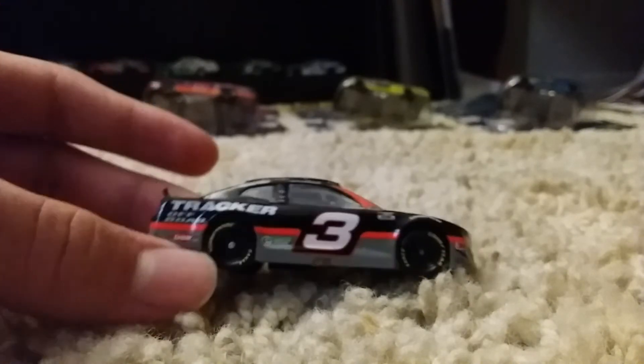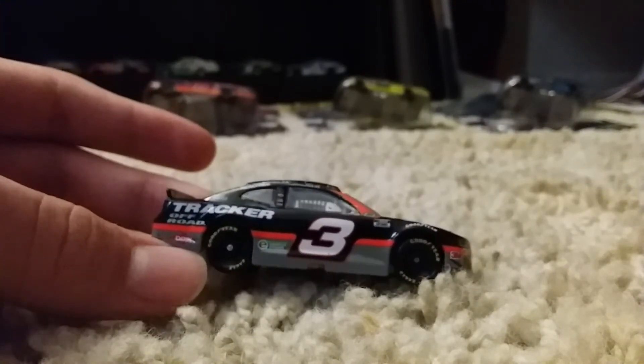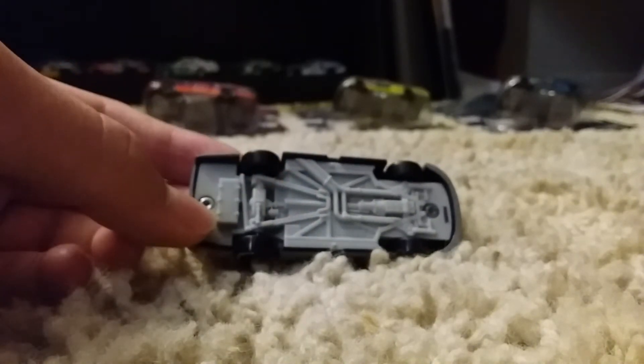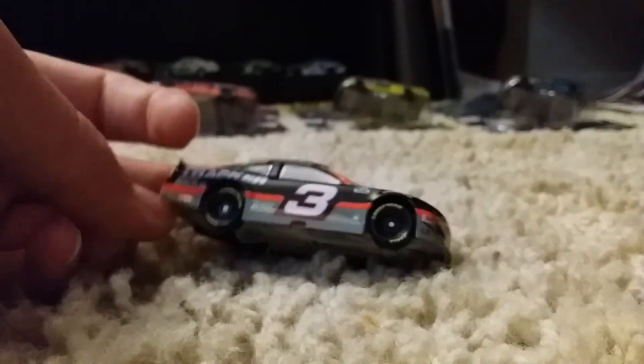On the other side, it's the same design as we just saw. On the underside, I wish these were painted, but when was the last time we got a painted bottom of the car? It's been a while. Overall, very nice paint scheme.